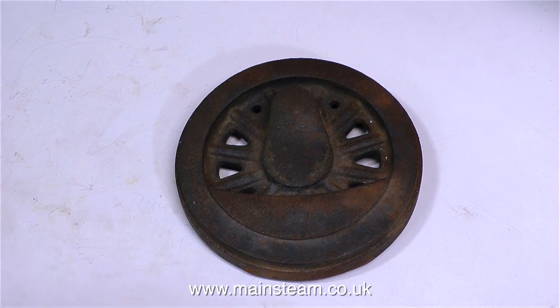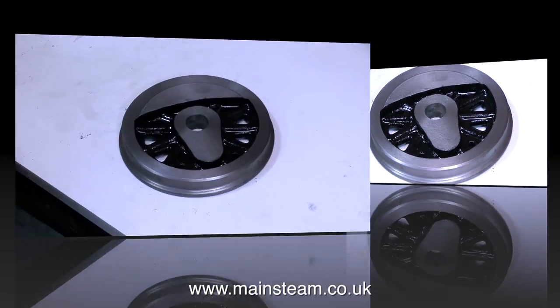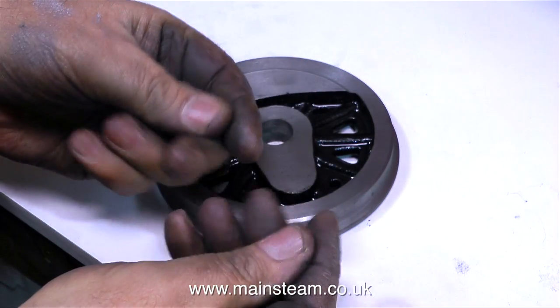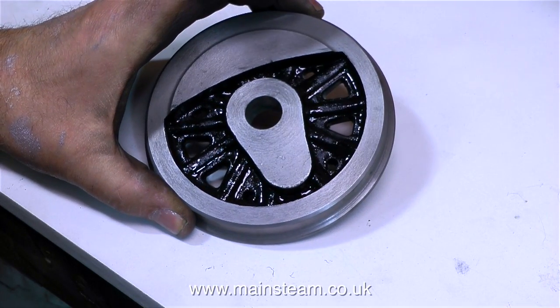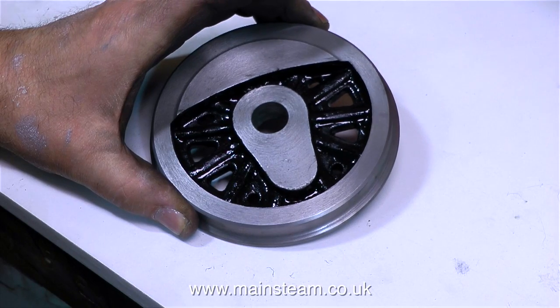So there you have it — this is the original casting and this is what it looks like now. If you're going to machine some locomotive wheels, there's nothing to worry about — it's very straightforward. You do get very dirty though, look at the state of my hands — no more white paint, it's now black cast iron. It's either one or the other; there are no grey areas in my life these days, just black or white. Thanks for watching and I hope you found it useful.